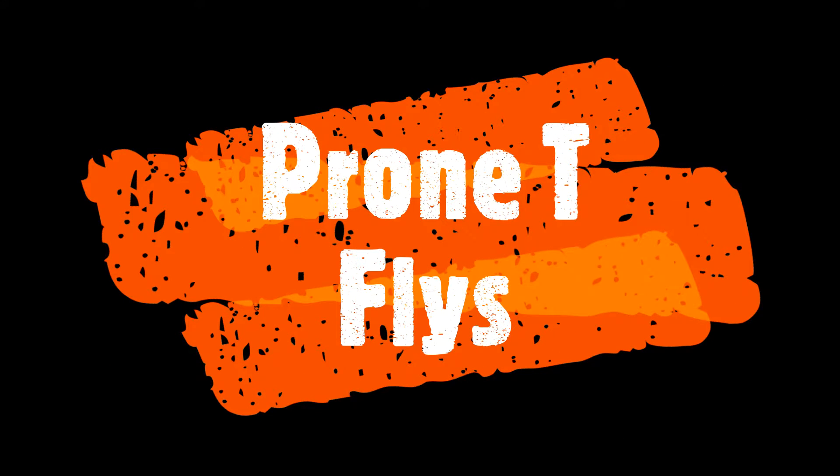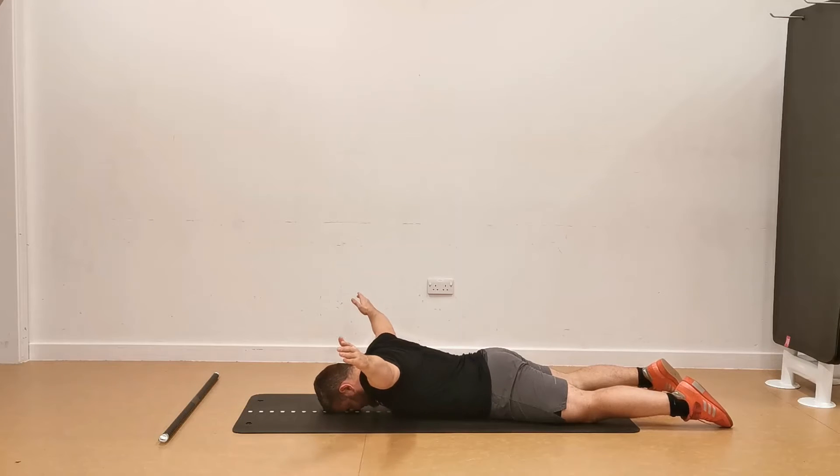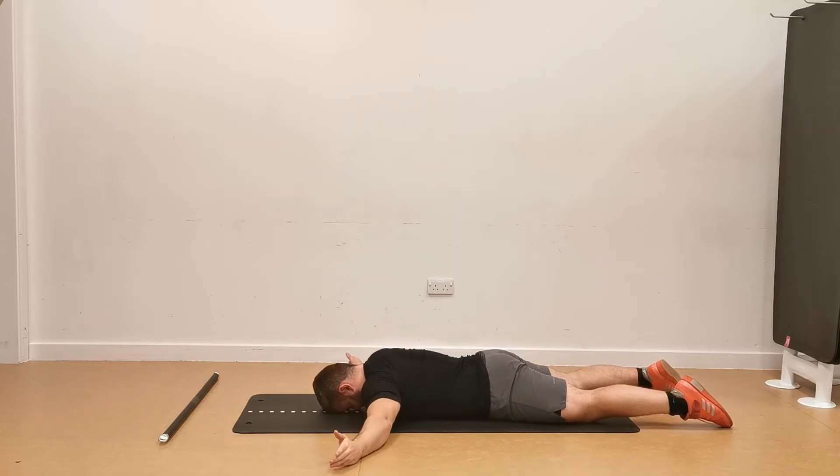Okay guys, the Prone T-Fly is a great beginner exercise for learning retraction of the shoulder blades and to emphasize an extended thoracic spine position — basically correcting the slumped shoulder posture that we tend to have from spending too much time at a desk, too much time on our phones and so on.